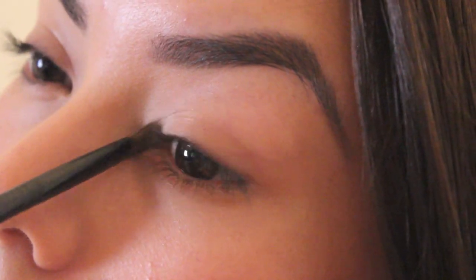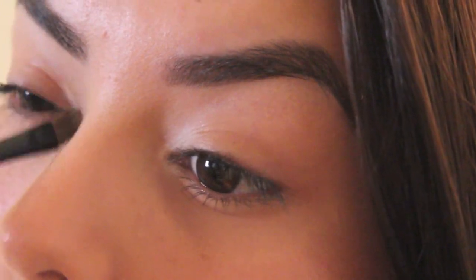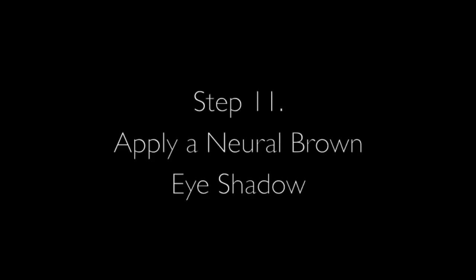Now for eyeshadow, I'm using my Naked Basics Venus and adding some shimmer to the inner corners of my eyes. Then I'm taking a neutral brown — I'm also using the Naked 2 color — and applying that just to give me more definition in my eyes.